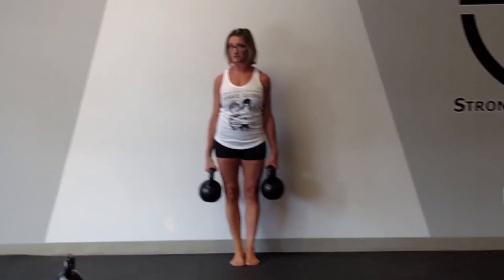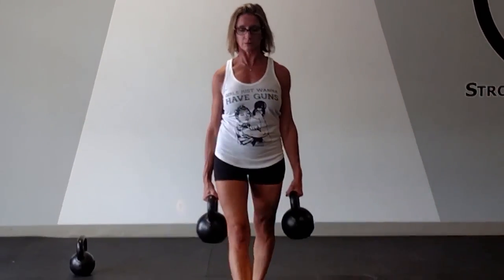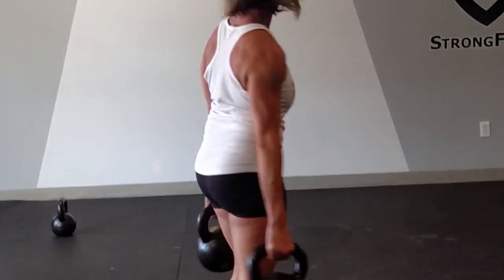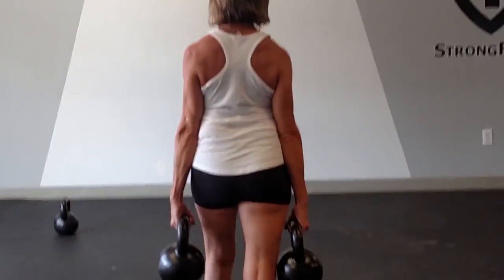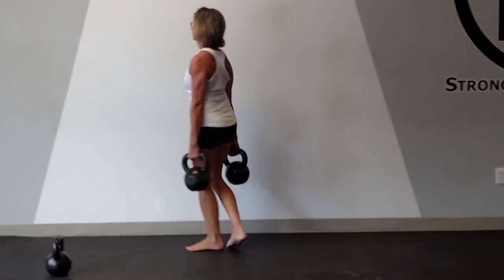Once I'm here, my abs are tight, my lats are engaged, my triceps are contracting, and my grip strength is at work. I'm just going to walk down — this can be any length of the room you want, or for time — and then I'm going to walk back.